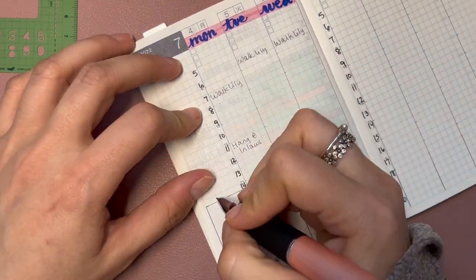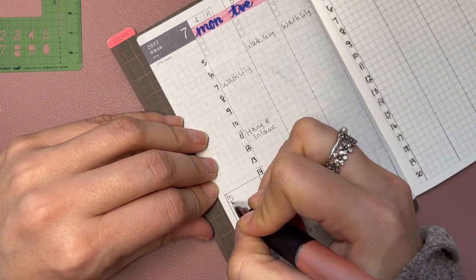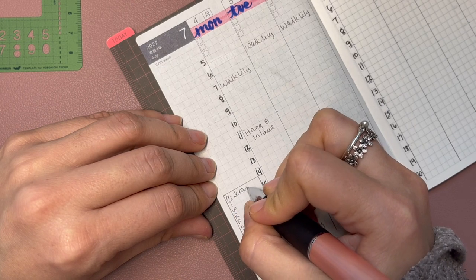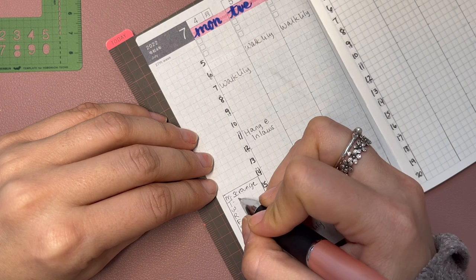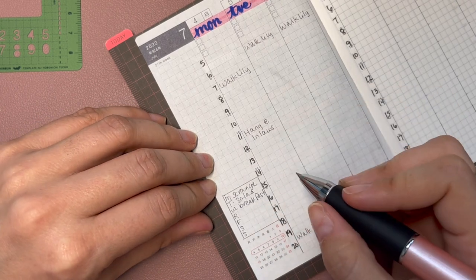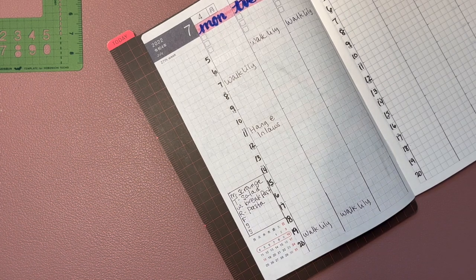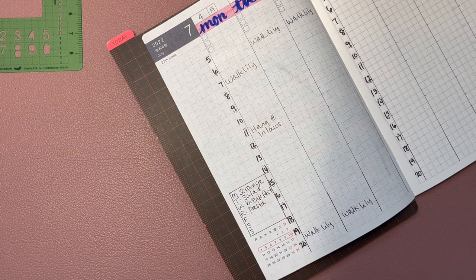This is going to be my meal planning for the week — talking and planning at the same time is not as easy as it looks, and I almost skipped Friday! Monday was kind of a scrounge day since we went to my in-laws and they had hot dogs, so they sent us home with hot dogs and potato salad. Last night was salad night, breakfast today, tomorrow is pasta, and Friday is burger night.